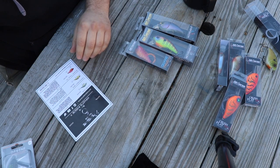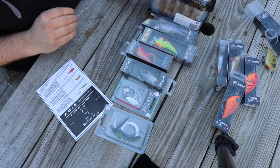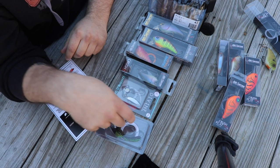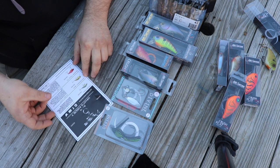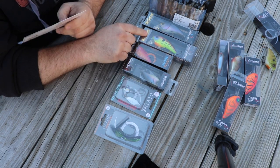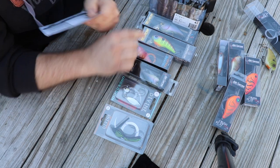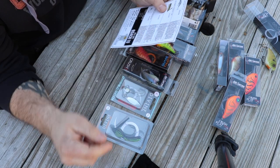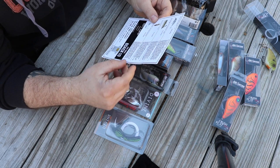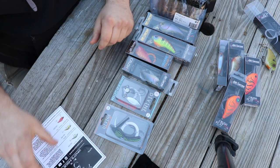This is the middle-of-the-road premium box from 6th Sense — I think it's about $34 and you get seven baits. The 50X is $8.99, the 80X is $8.99, the Thud is $8.99, the L7 is $8.99, the jig is $4.99, the soft plastics are $4.99, and the underspin is $4.99. There are also some coupon codes on the card.